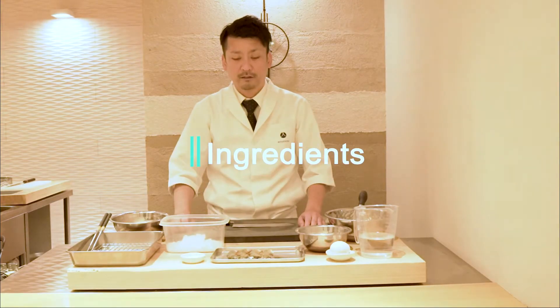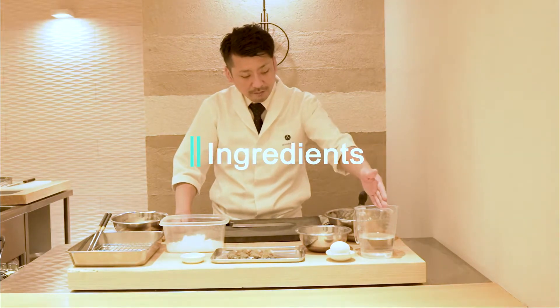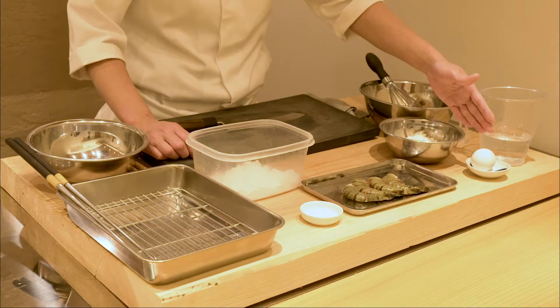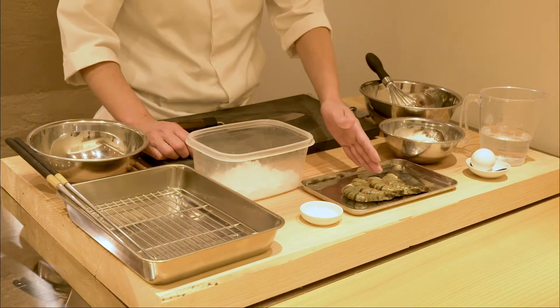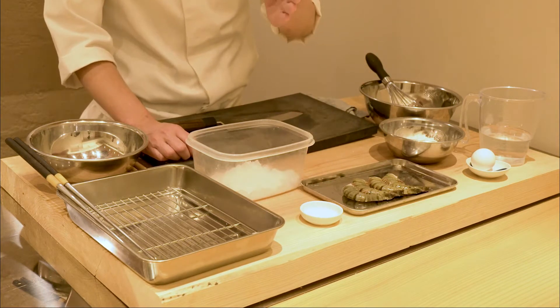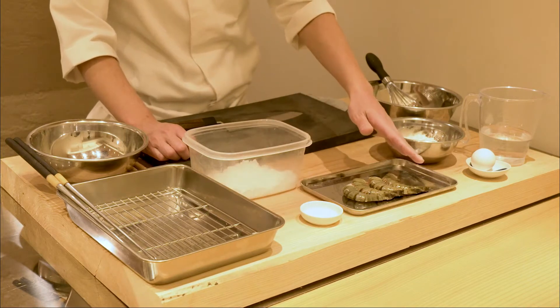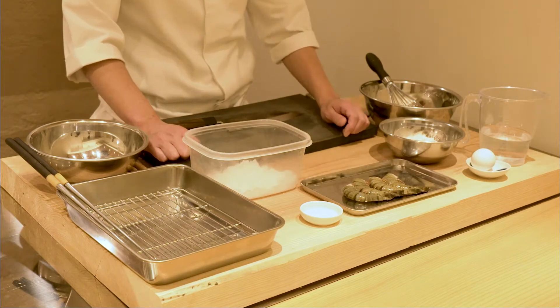For the ingredients, we have water, flour, and eggs — these are used to make the tempura batter. We also have shrimp, salt, and ice water. The salt is used to rinse the shrimp, and the ice water is also used to rinse the shrimp.